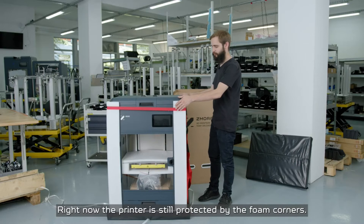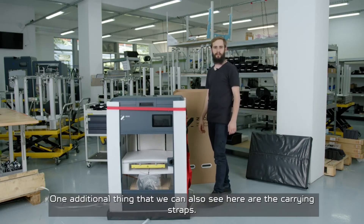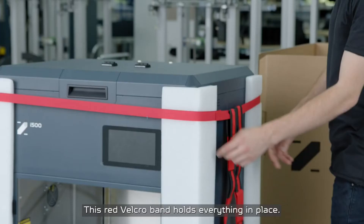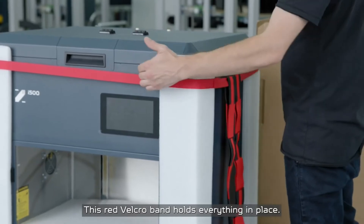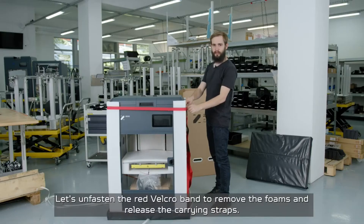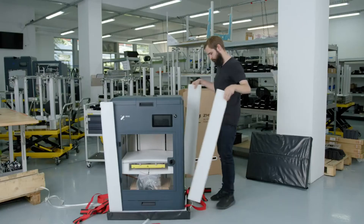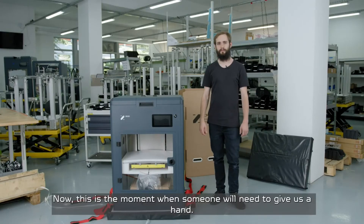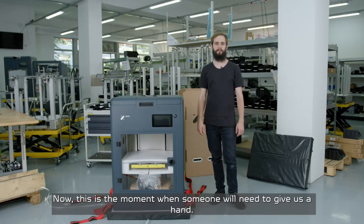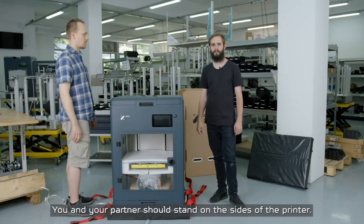Right now the printer is still protected by the foam corners. One additional thing that we can also see here are the carrying straps. This red velcro band holds everything in place. Let's unfasten the red velcro band to remove the foams and release the carrying straps.